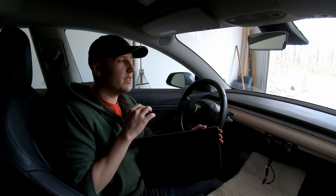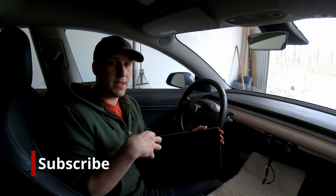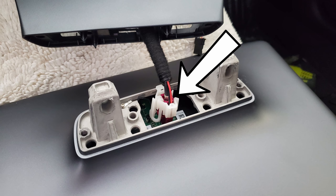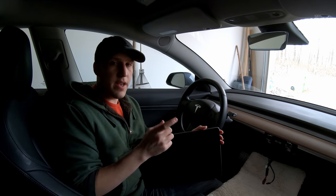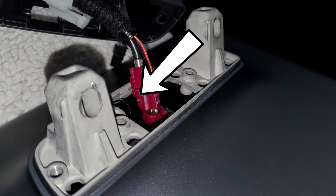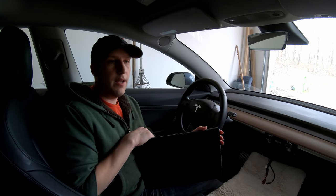I do want to mention two things I noticed during the disassembly process. On Matt's video he doesn't have this little white clip — that simply just moves out of the way, you don't have to do anything special with it. I was also very unsure about the clip on the red piece, so I took a picture of where you're actually supposed to pinch, because this thing is so hard to get out — it's a little nerve-wracking.